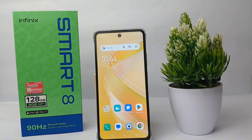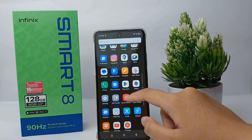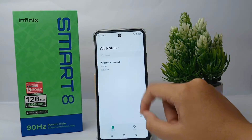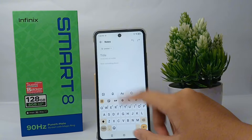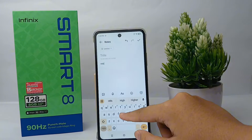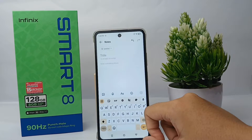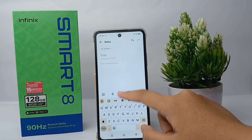First, open an application to show the keyboard. I'll choose the Notes app for this one. When I'm typing, every single word that I type will produce a vibration. So I would like to disable this.